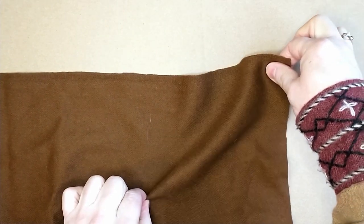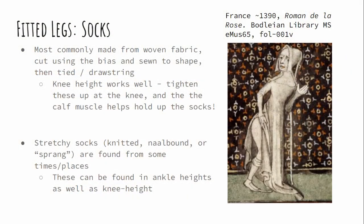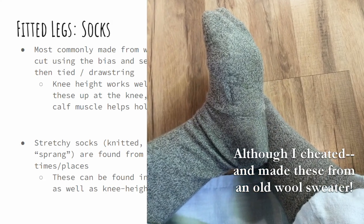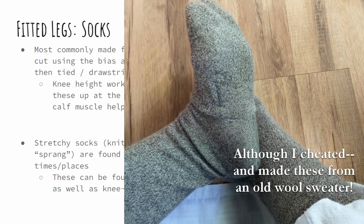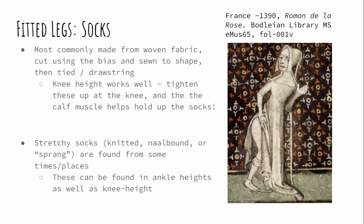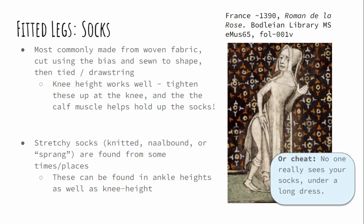Socks, for most periods, were not socks like we have today. They probably weren't knitted, but they were just made out of woven fabric cut on the diagonal to make use of that stretch bias — possibly the closest thing they had to a knit fabric. They were cut to the legs and the foot and sewn together, sometimes with a seam under the center of the foot, sometimes not. There are stretchy socks in some places — we have sprong, nullbound, and knit in various places. Since no one is really going to be looking at your ankles that closely, you could just buy some knee-high socks in a neutral color and wear them.